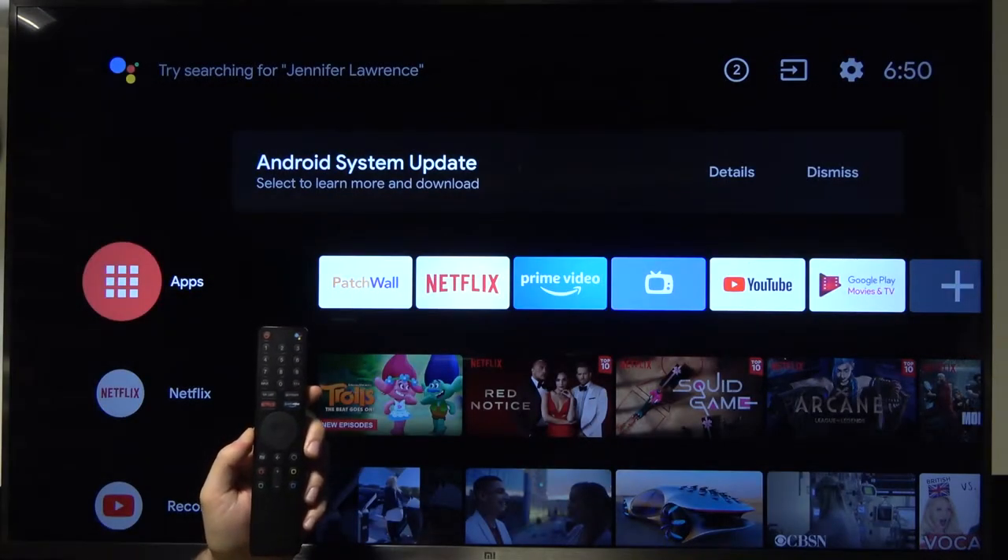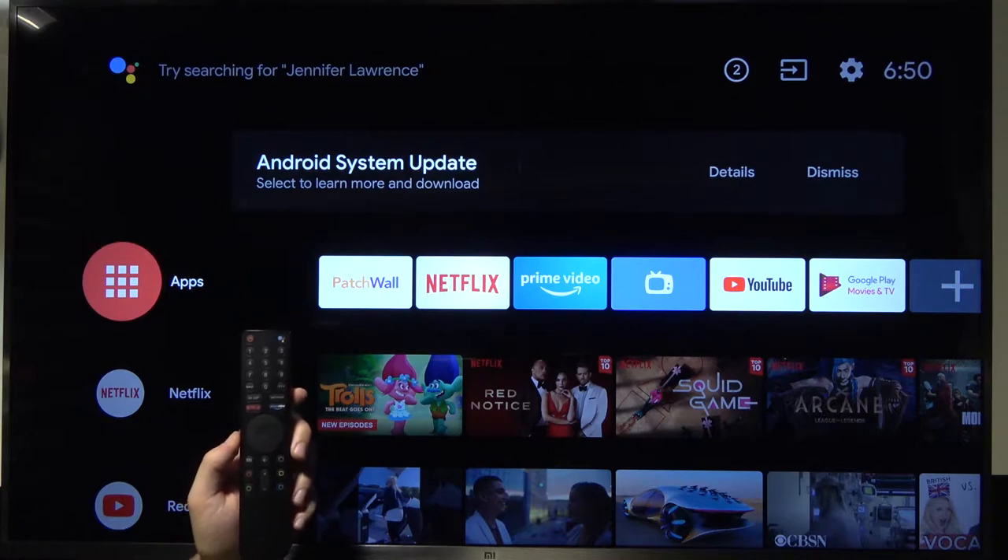Welcome! Today I am with Xiaomi Mi TV4S and I will show you how we can change tuner mode.